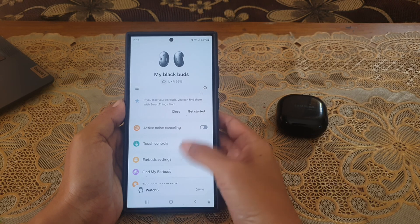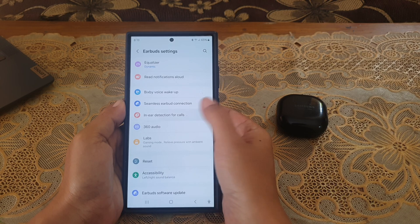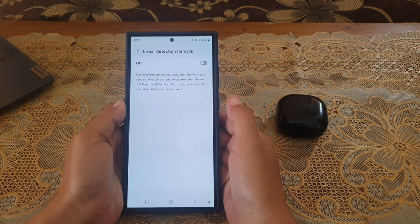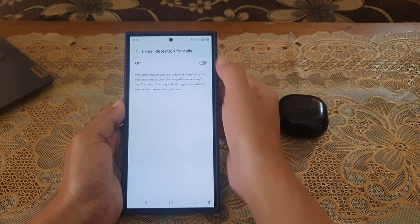Tap earbuds settings, tap in-ear detection for calls, and then tap the grey on/off switch until the switch turns blue to turn it on.